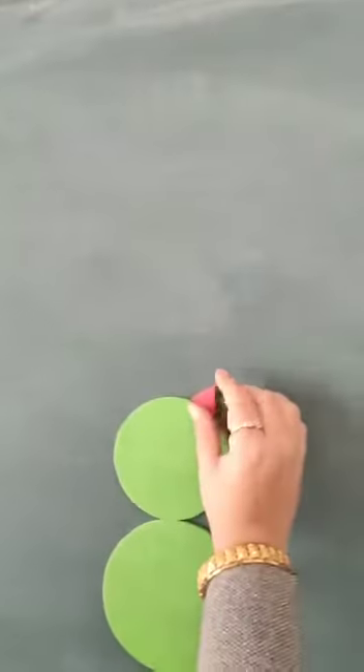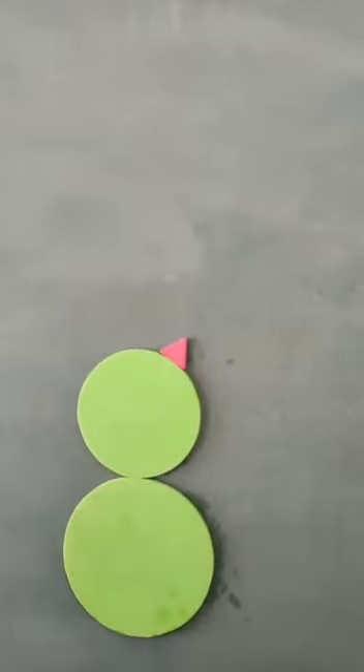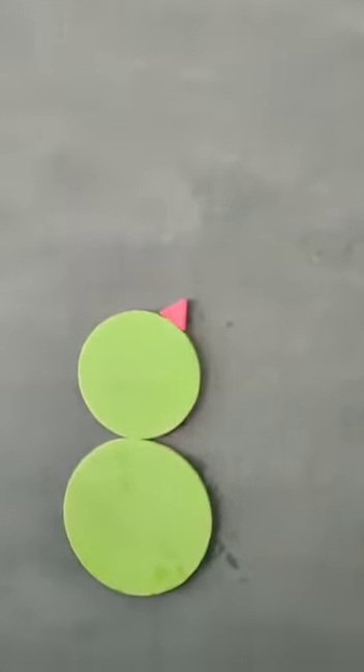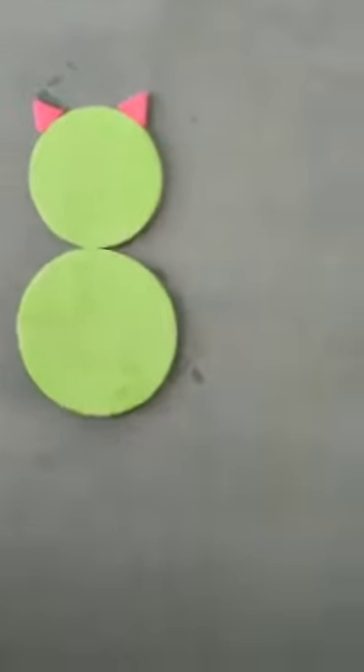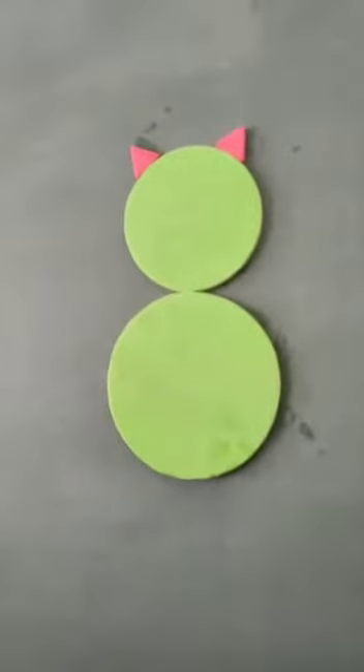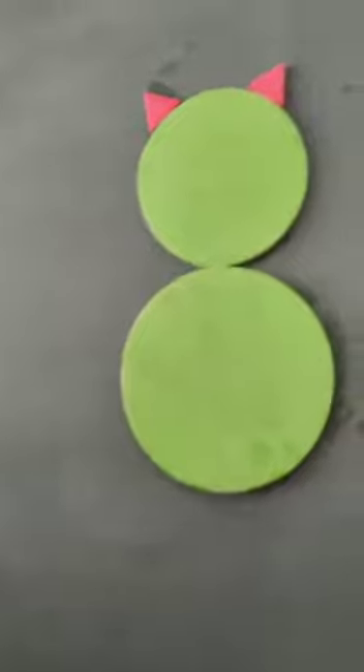Now I have put one triangle here. This is a triangle. I have put one triangle here and one triangle here. Some children are very smart.